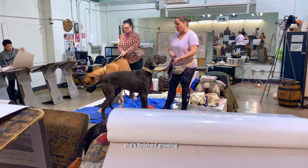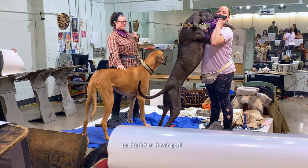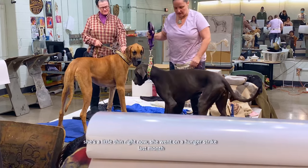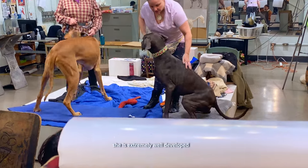She's finished moving around and she's an extremely small-scale Great Dane. She likes to show off, so this is her showing off. She is extremely muscular and she's a little thin right now. She went on a bit of a hunger strike last month. She is extremely well-developed.